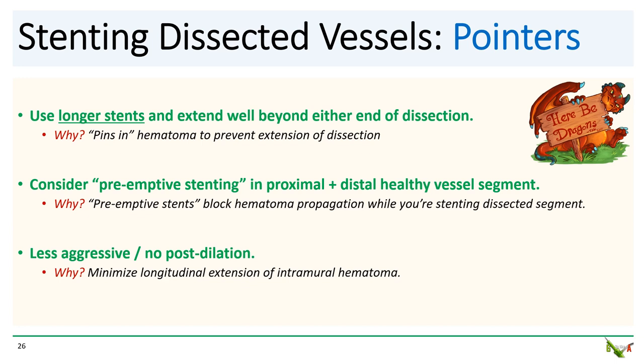And finally, as with pre-dilation, post-dilation in the dissected segment should be minimized, and if done, kept at low pressure. Remember, your aim in these cases is not angiographic perfection — it is simply to restore flow in your otherwise unstable patient. Perfect is the enemy of good, especially in PCI of dissected vessels.